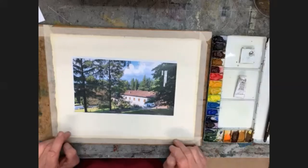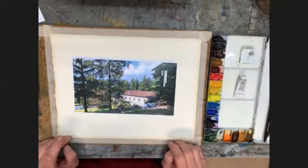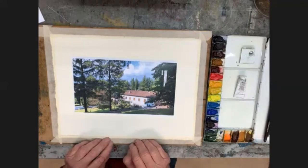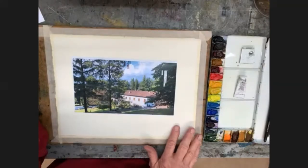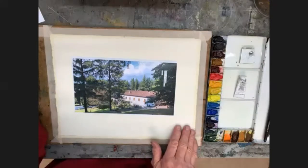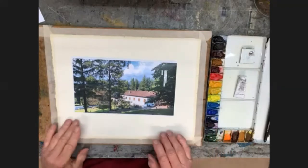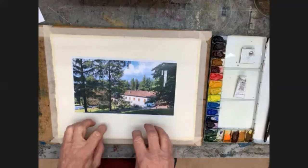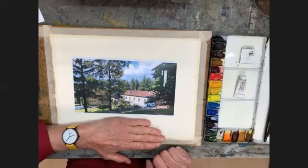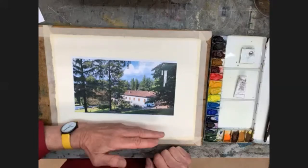The paper I'm using here is Saunders Waterford paper. It's a 100% rag content paper, 300 grams per square meter or 140 pounds. The surface texture is what is known as NOT or cold pressed — a sort of medium. It's not totally smooth, but not completely rough. Being cotton, it is absorbent and works well with watercolour.